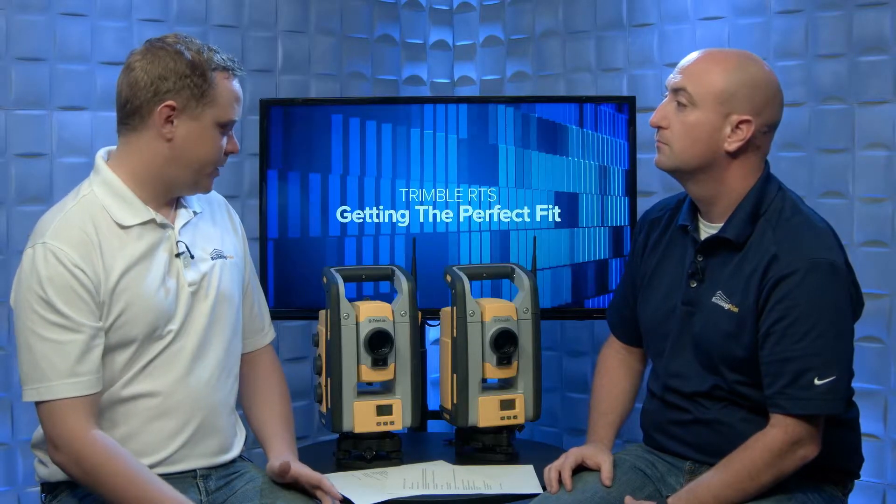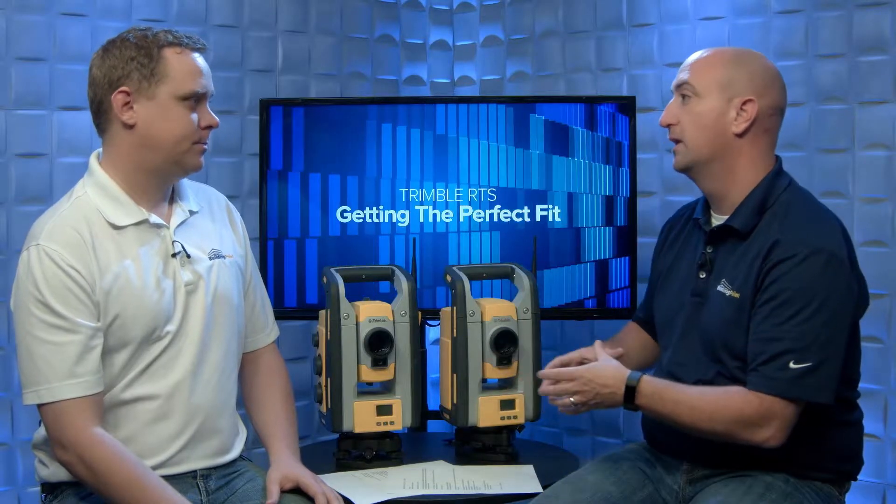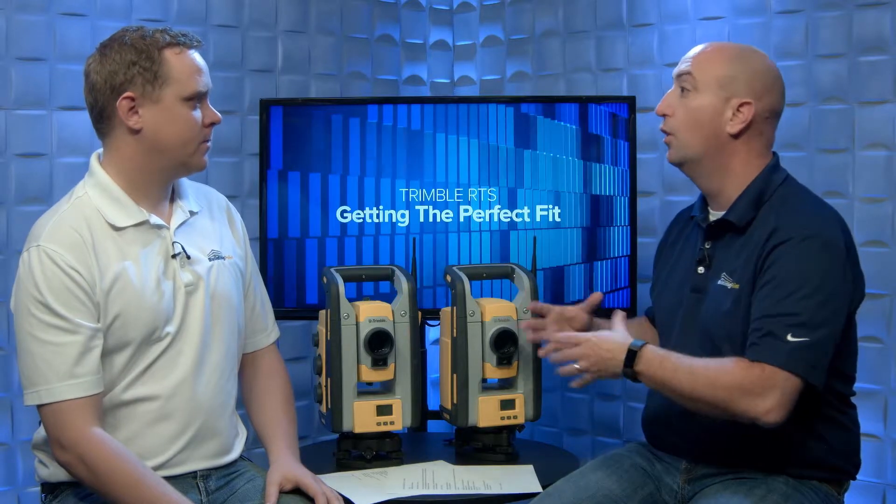Trimble Vision really helps with getting locked onto the prism if you're lost, as well as a lot of the advanced reporting functionality that comes with the higher-end use of these robotic total stations. It gives you the perspective as if you're standing behind the instrument even though you are remote — you've got a tablet, but being able to pull up that camera lets you visualize it through the telescope as if you were there. Taking it one step further, you almost get an augmented reality — it overlays some of your field points on top of the camera view.